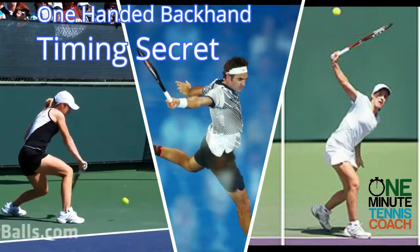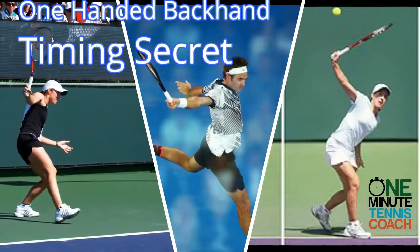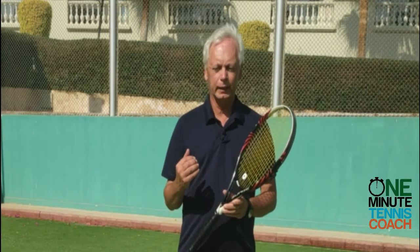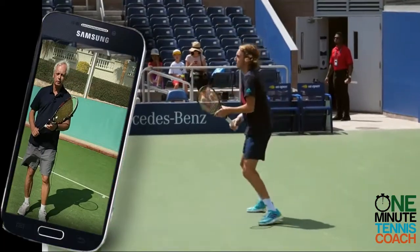Hi guys, this is Steve from One Minute Tennis and today we're going to look at the footwork on the one-handed backhand. Now traditionally, the way the stroke is taught,